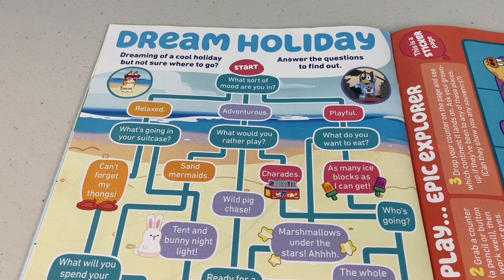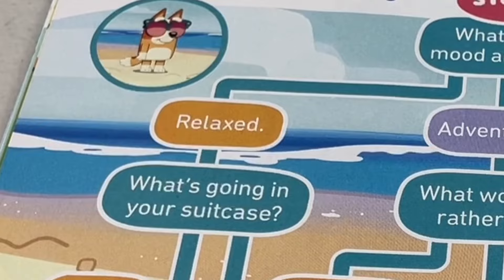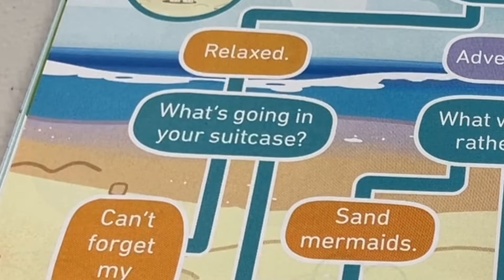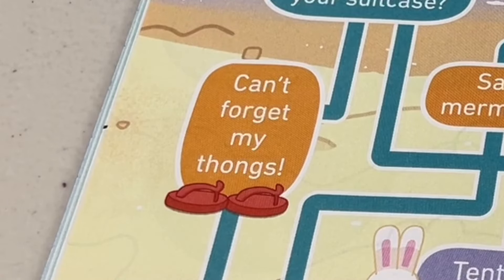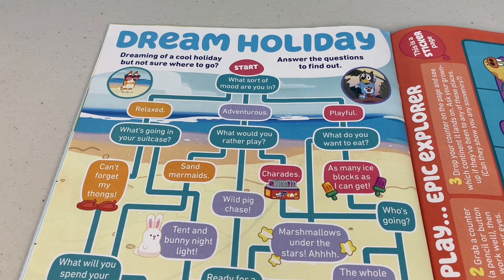Dream holiday. Dreaming of a cool holiday but not sure where to go? Answer the questions to find out. What sort of mood are you in — relaxed, adventurous or playful? I'll go with relaxed. Now what's going in your suitcase — can't forget my thongs, tent or bunny nightlight? I'd have to say my thongs. I can't be relaxed without my thongs.